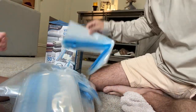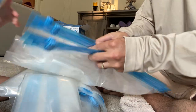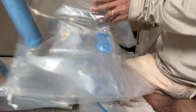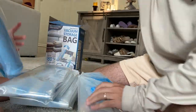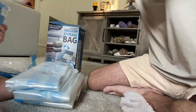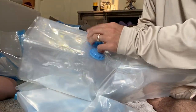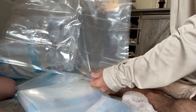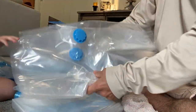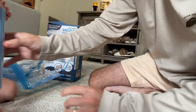They look like big Ziploc bags — like a giant Ziploc. Here are some of the jumbo ones, and here are some smaller ones. They all have this little vacuum valve on them. These jumbo ones are bigger — we definitely need one of these.